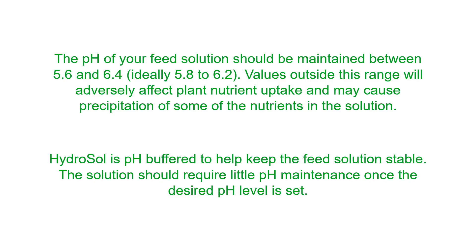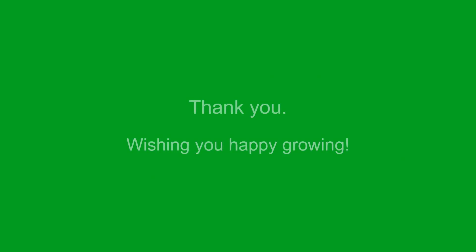We hope you have found this demonstration useful and informative. Thank you for watching, and we wish you happy growing.